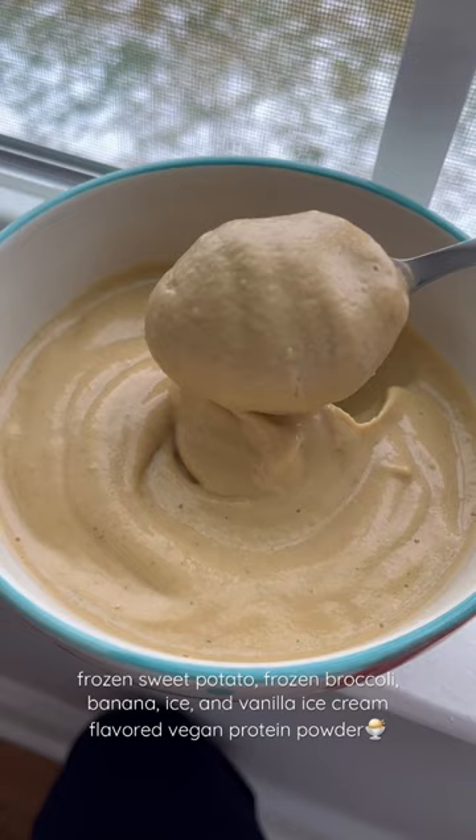Yeah, that is fluffy. That is velvety. Let's taste it. This is like my post-workout smoothie.